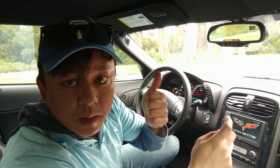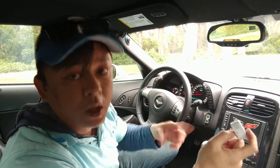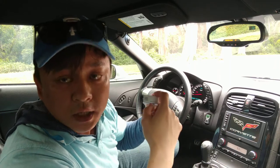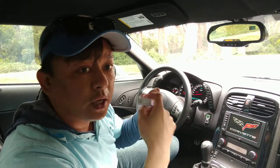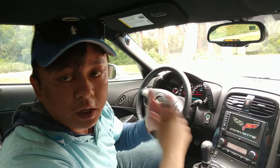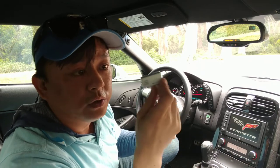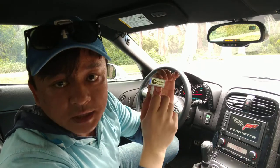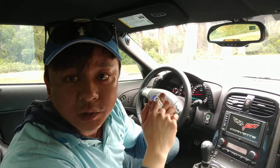With my device: number one, you'll be able to stream music from your phone through your car stereo without Bluetooth. Number two, you'll get to talk hands-free. Number three, you get GPS integration — you'll be able to hear all your GPS instructions through your car speakers loud and clear. Get this device from GizmoGuyGadgets.com.